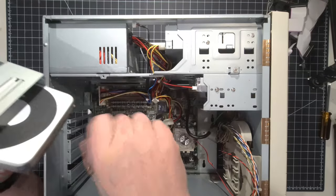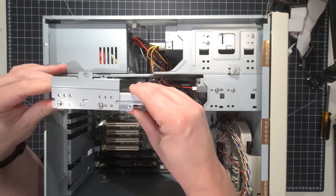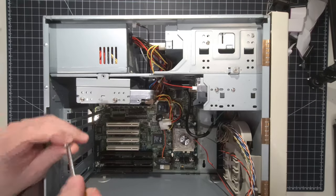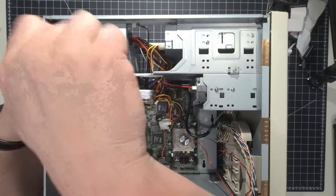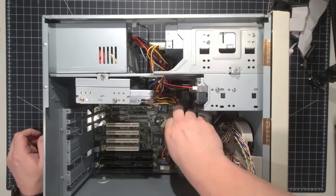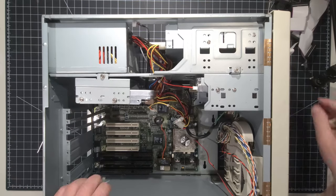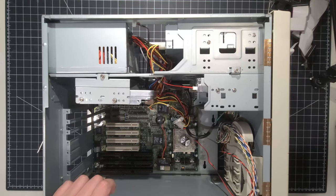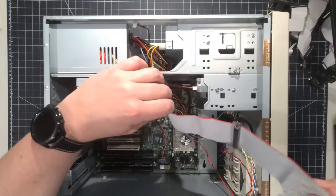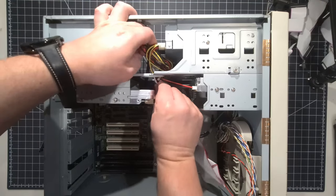Slow and steady wins the race — we've got the caddy in. The next step is to hook up the IDE cable, the floppy drive cable, et cetera. We're probably going to put in the CD-ROM drive cable first because it's the longest cable, so we'll stick it in up top and navigate through the wires. This red indicator here goes right up against the red side of the power on the back of the IDE drive, and I'll pop that in nice and easily.